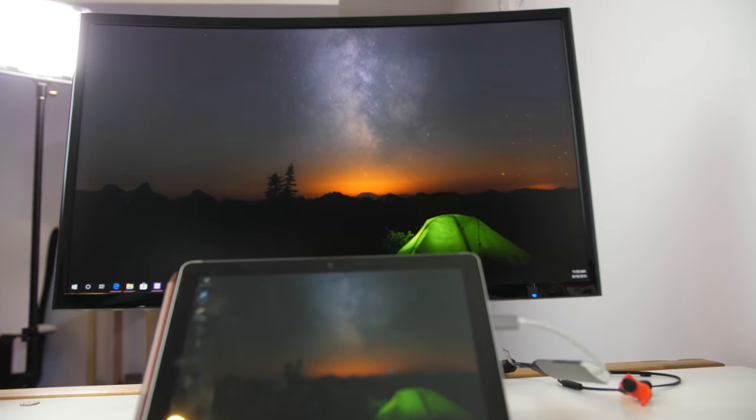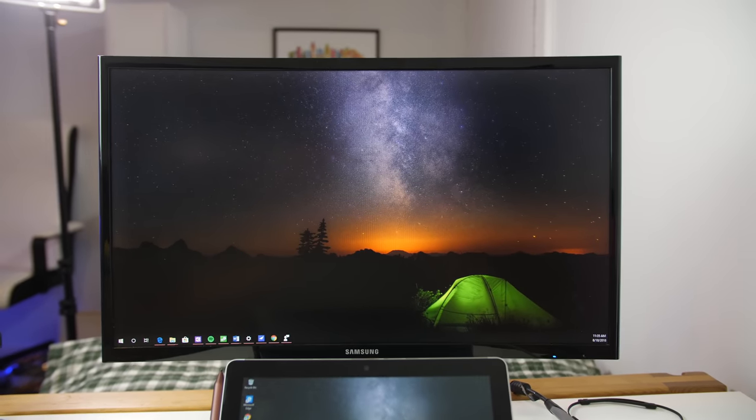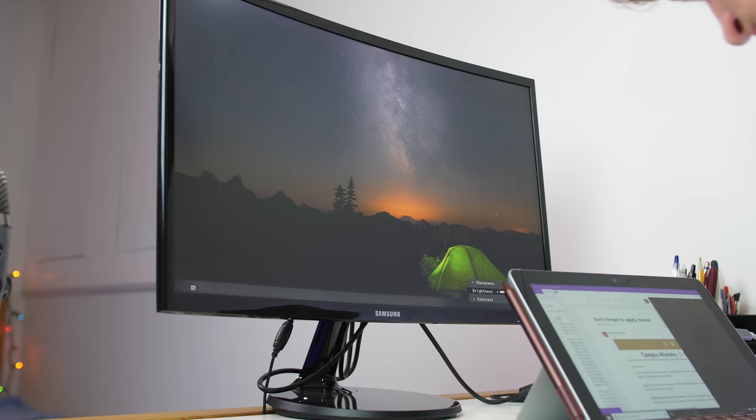If you're looking to expand your setup and want another display, the Samsung curved monitor I have is inexpensive, not too big, and just gets the job done. The curve is really immersive, which is a nice feature. It's a good-looking display — not super high resolution but good enough for most needs. It has HDMI and for the price it's a pretty good deal. If you want to expand your productivity with a nice simple curved monitor that you can mount, I recommend the Samsung curved monitor.